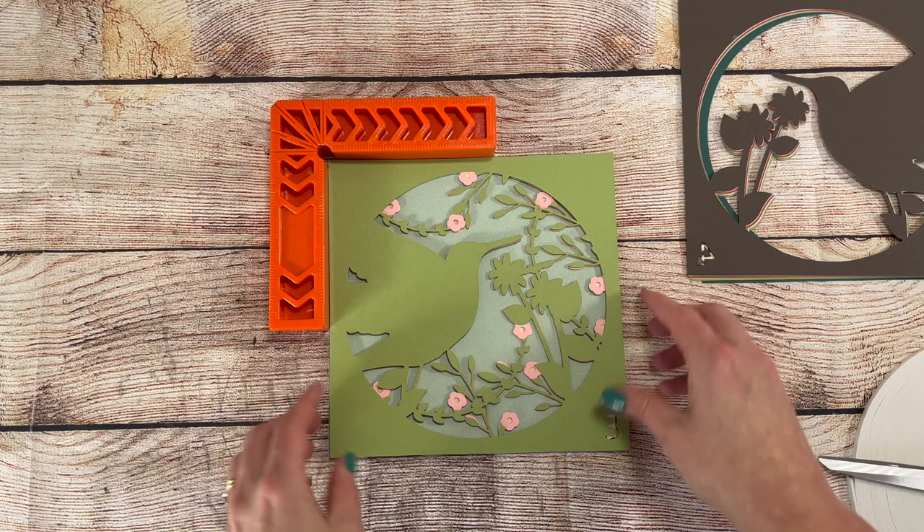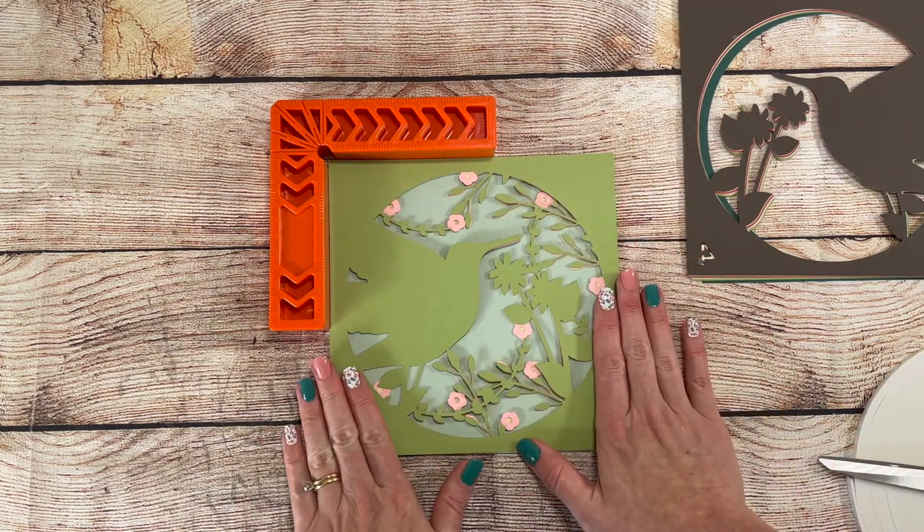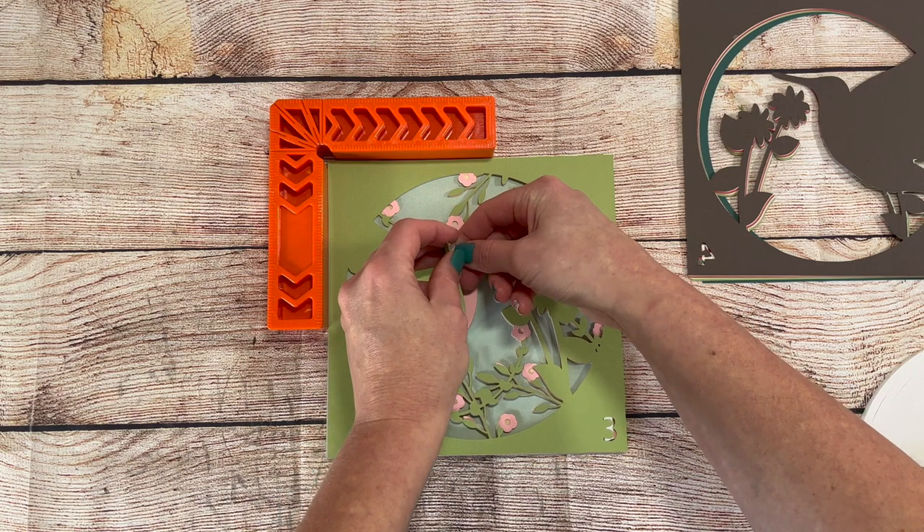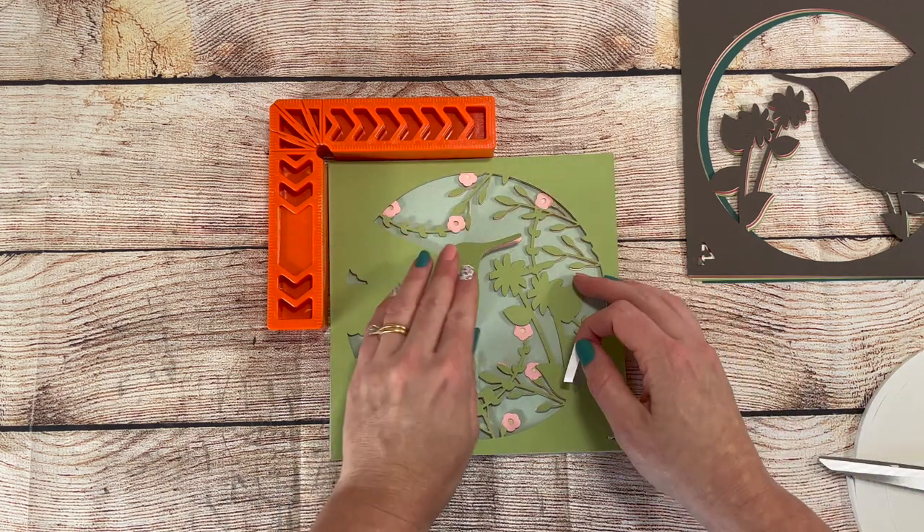Before I start cutting, I get all my paper out and number it in a corner, so I can match my paper number with the number that shows up in the design to keep everything correct.